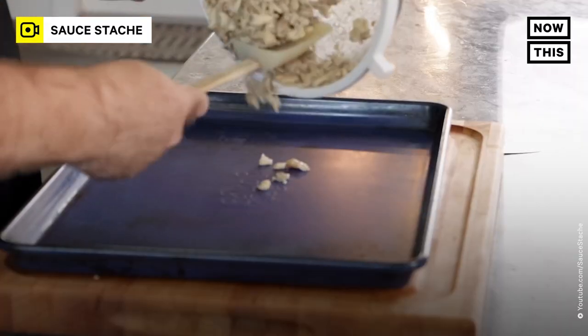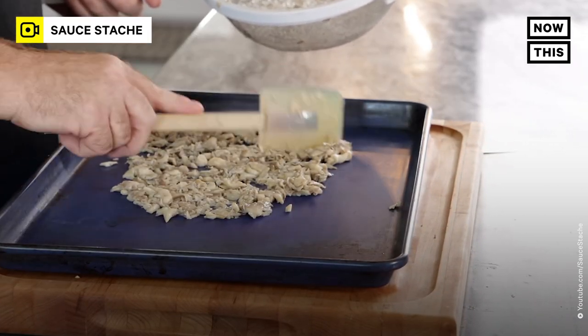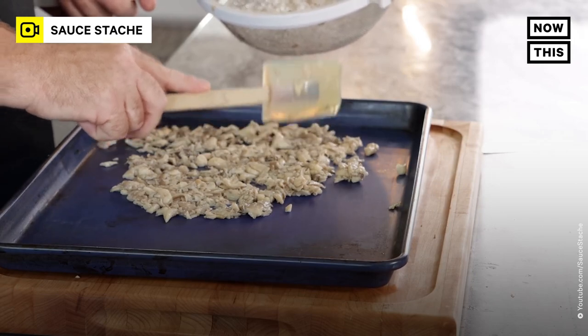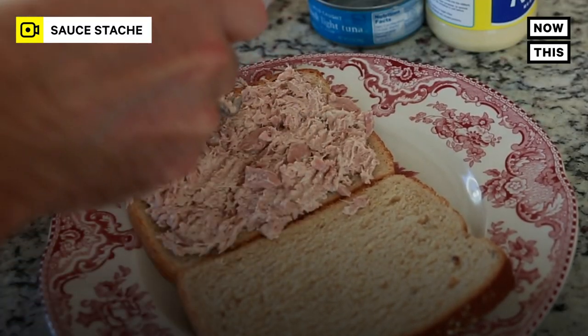Tuna, even though it's packed in water, is actually naturally kind of dry when you eat it — like cooked tuna. So you just want to do the same thing to the mushrooms. Throw them in the oven with the door a little open on its lowest setting and let them dry for about an hour to two hours.